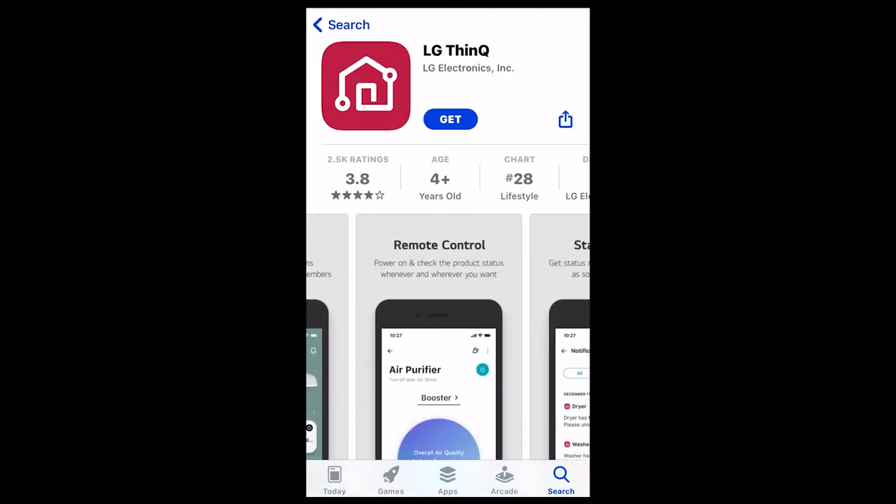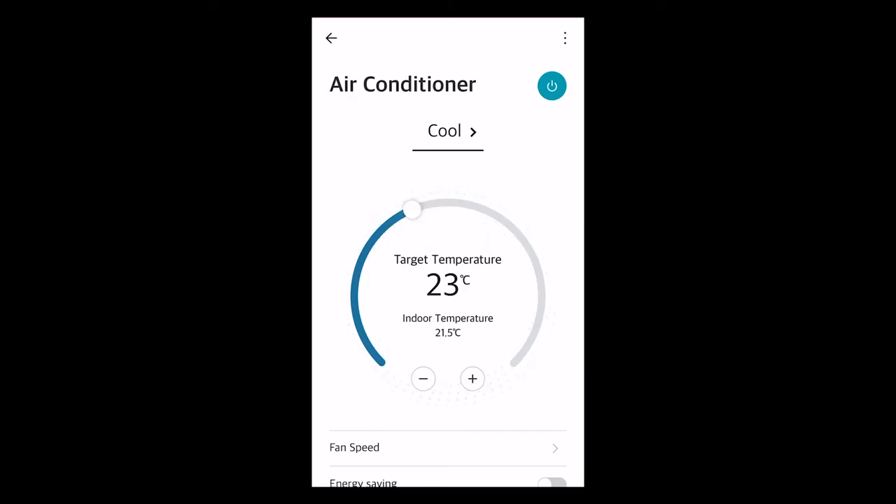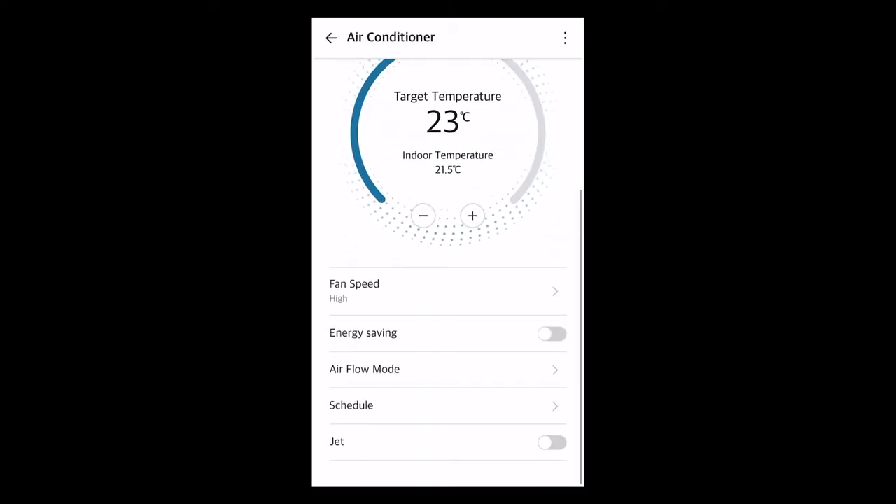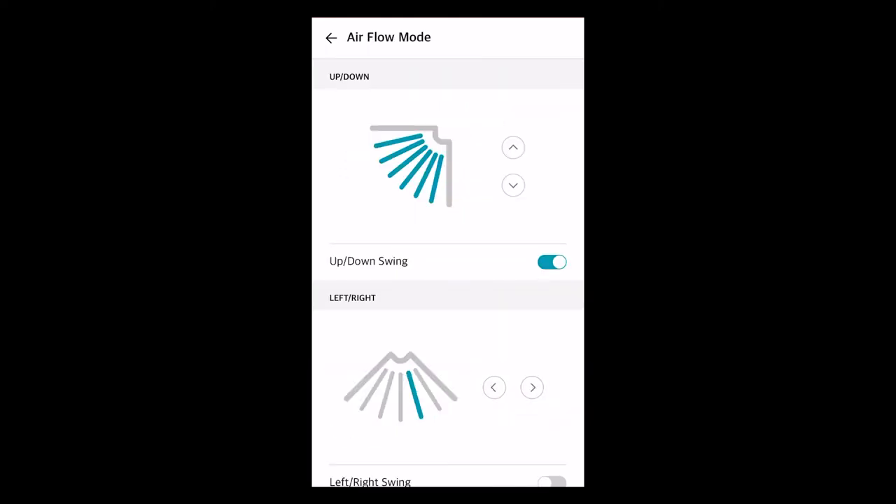Another way to control your LG heat pump, even remotely, is using an app. You can go to your app store and download the ThinQ app, which will help you control your heat pump in all of the same ways as your remote, just with a different interface.